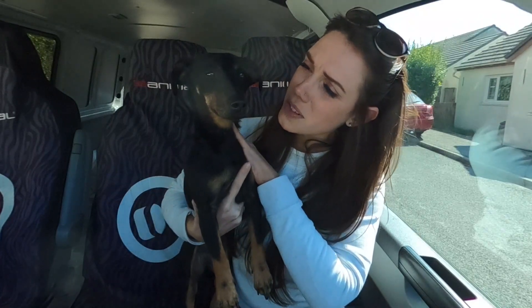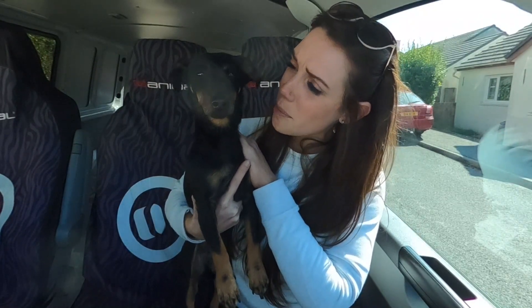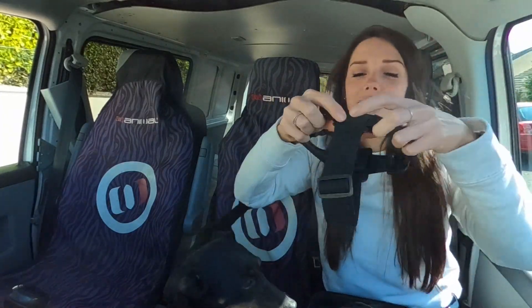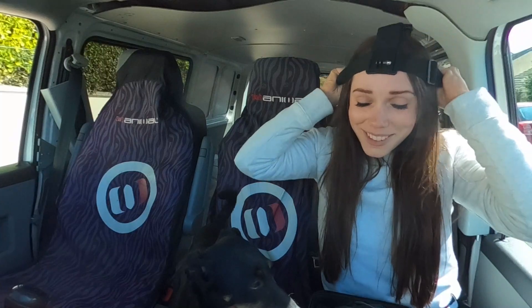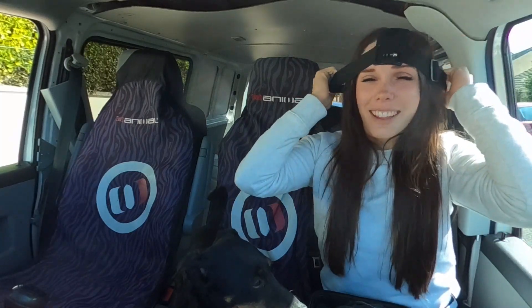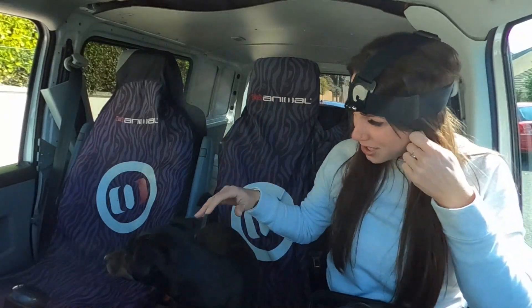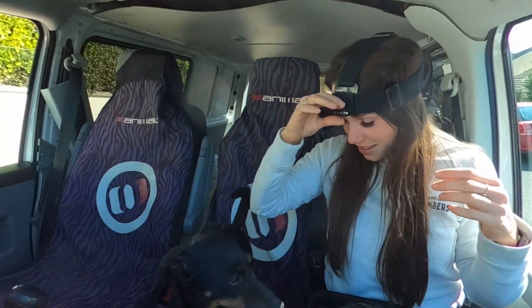Sound good? Do you like bones? Bone hunt? And we're going to try out — Will's going to laugh at me so much — my new head cam mount. What do you think? Do you like it? Should we go mining?